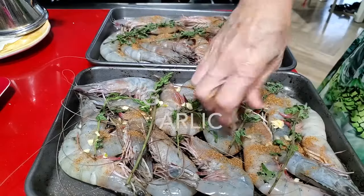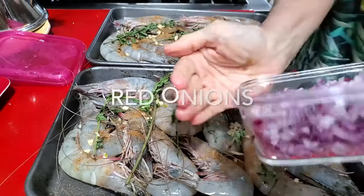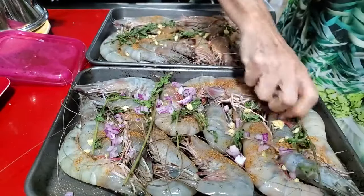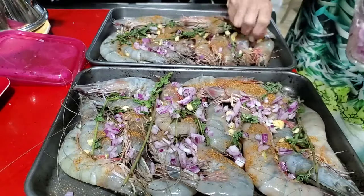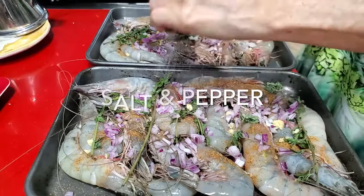Chop the garlic. Then we're gonna add some delicious diced red onion all over our shrimp. We are gonna add now a pinch of salt, pepper, and coconut oil.